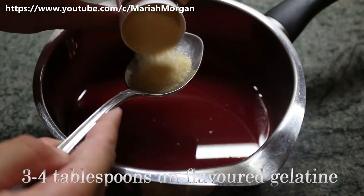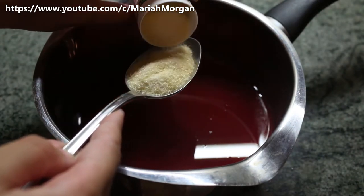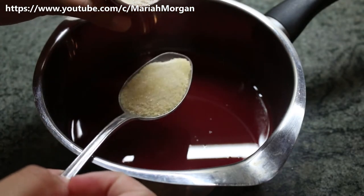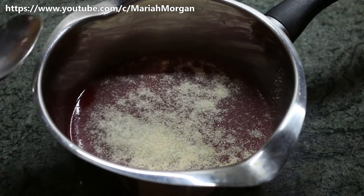If you prefer your gummies to be harder like the store-bought ones, go ahead and add another tablespoon. Mine turned out quite jelly-like, so go ahead and add another tablespoon. You just want to let that sit...